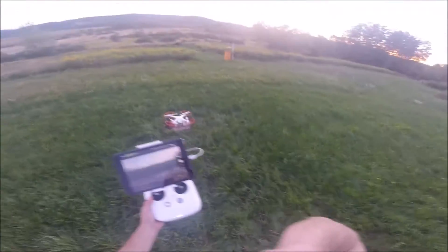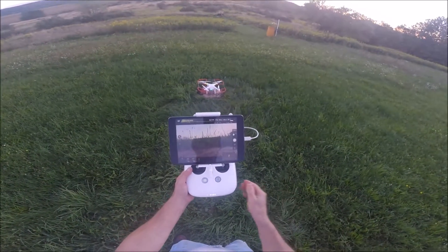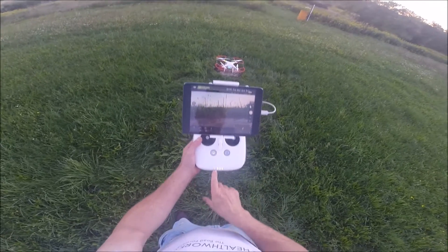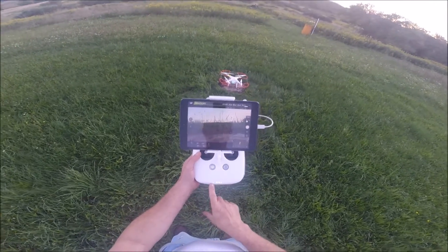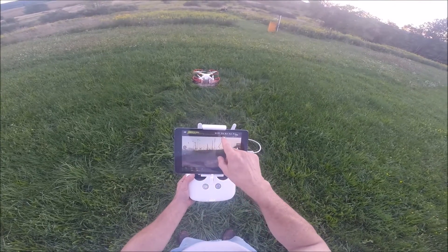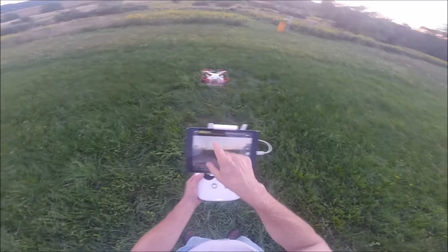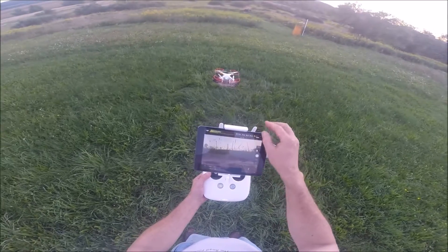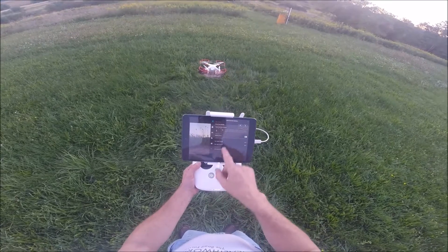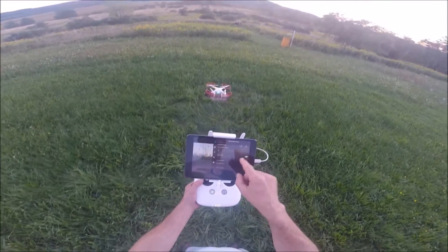In aeronautics we call that the compass swing. We're set. We've got a green light on the controller, which means we are connected with the aircraft. GPS — we have 16 satellites watching us, so we're safe to fly. We'll go right back in and double-check — we're going into beginner mode, and this is an example of what it will do.